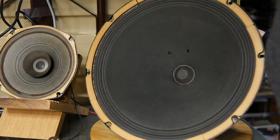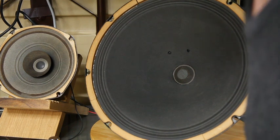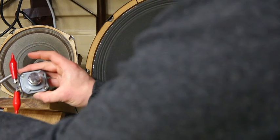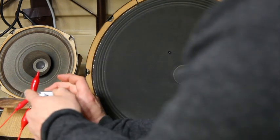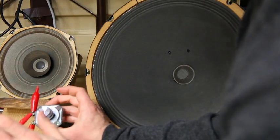That's with the woofer disconnected. Now I'm going to take the capacitor out of line so there will be no filtering — this is directly connected to the amplifier, only attenuation, no high frequency filtering.